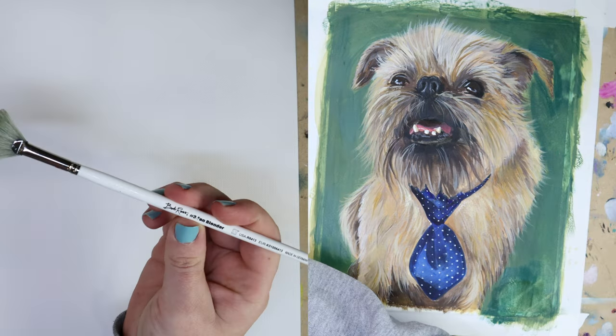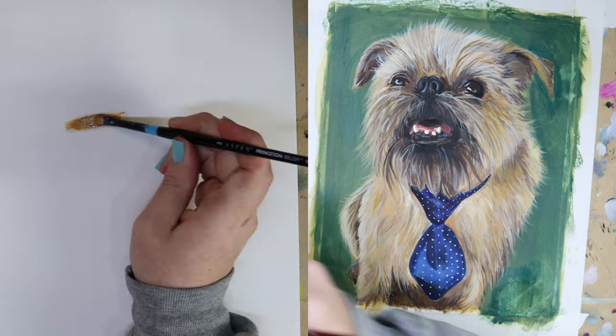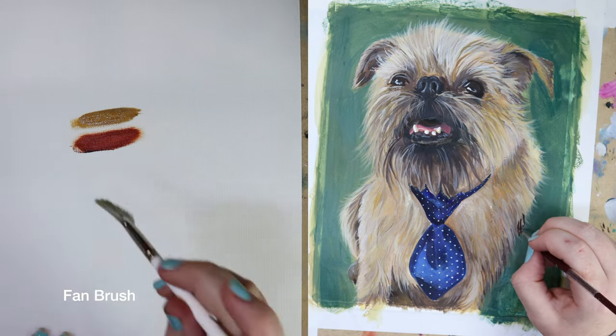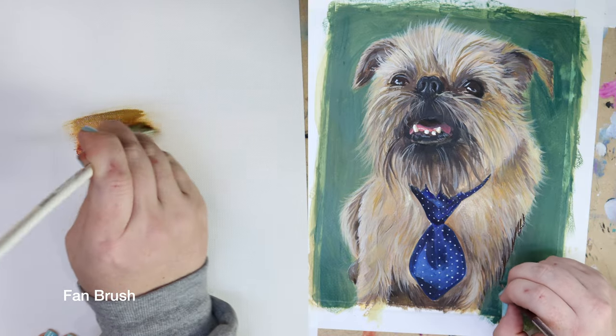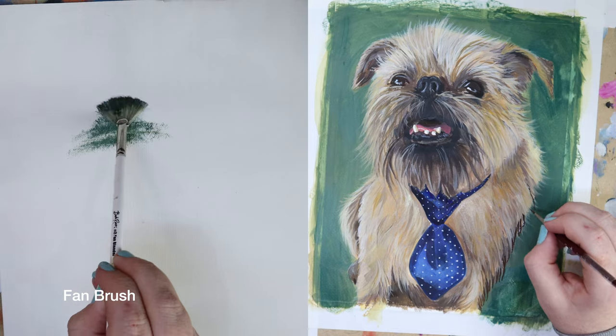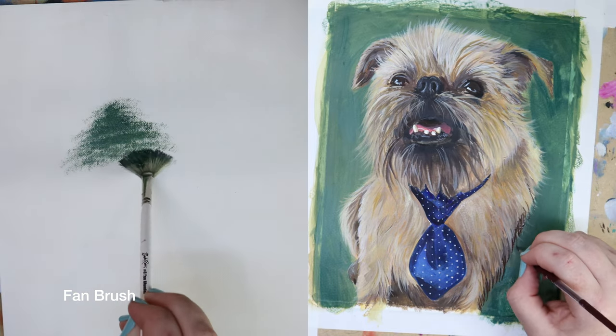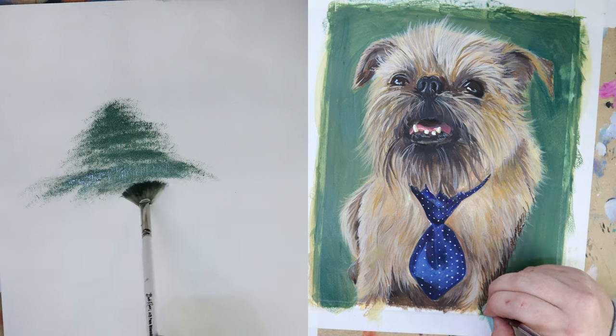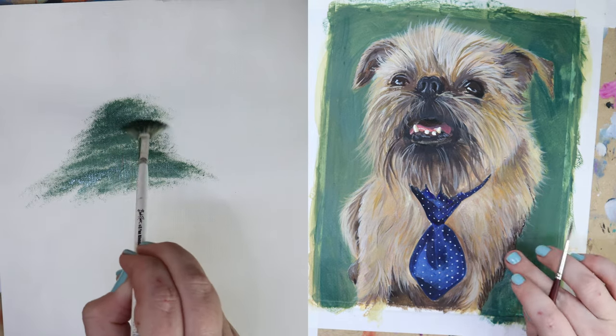Another brush I didn't use today, since it is more commonly used for oil, is a fan brush. It's a little more difficult to use them for water-based mediums like acrylic, watercolor, and gouache, since the paint will often dry too quickly to even blend with this brush. But I frequently use them with oils to paint things like clouds, water, portraits, and landscapes. They're also particularly handy for blocking in foliage on trees.